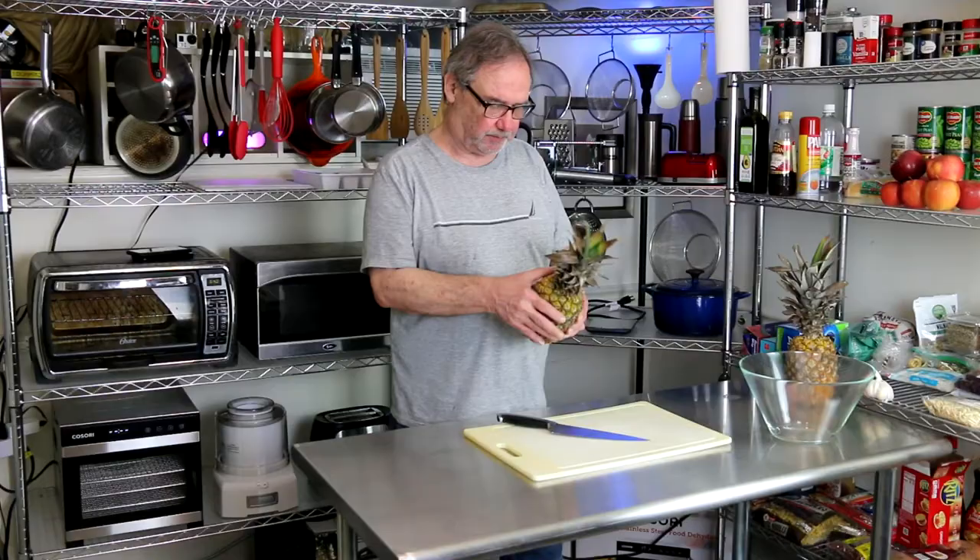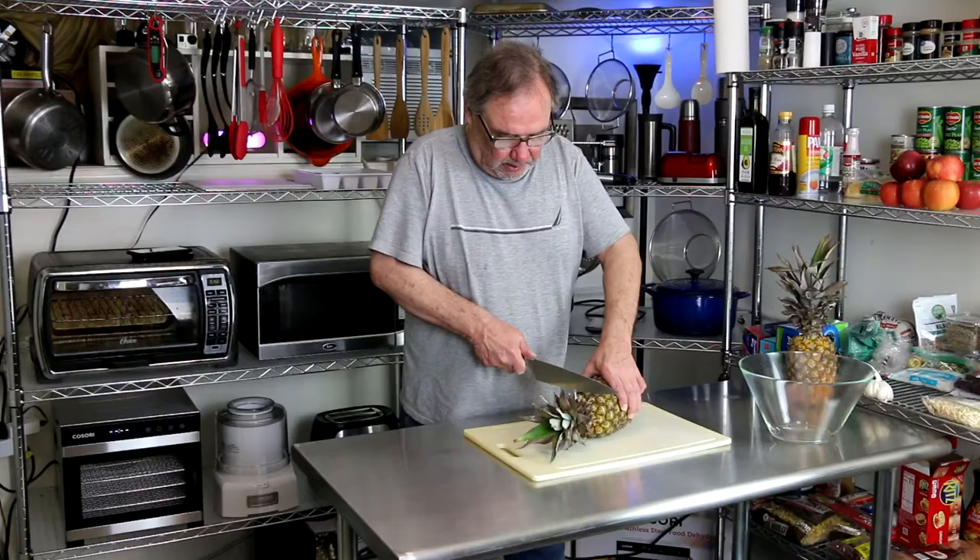Hi there, welcome back to Food with Len. In this video, what I'm going to do is disassemble a couple of pineapples. I'm going to show you three different ways — some of the most popular, and then also one of the easiest.